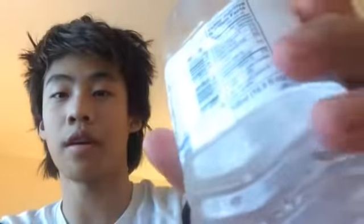It's 500 milliliters and the bottle is 100% recyclable. Before I drink this water I just want to mention that it's slightly chilled — I took it out of the refrigerator about half an hour ago. Let's see how it tastes.